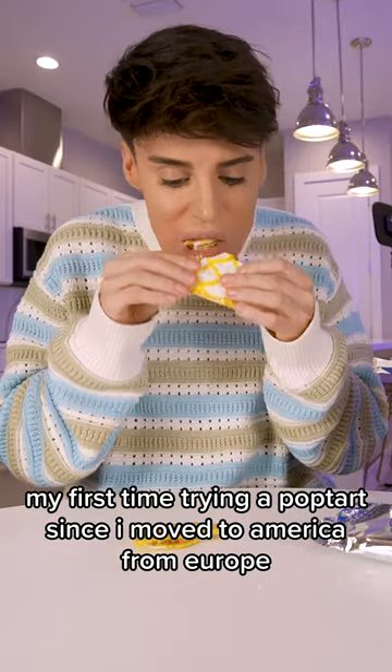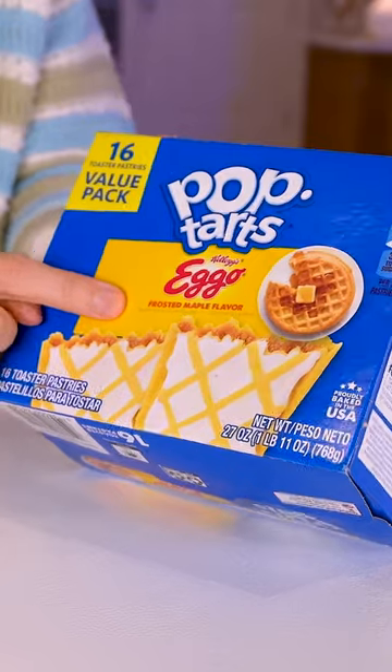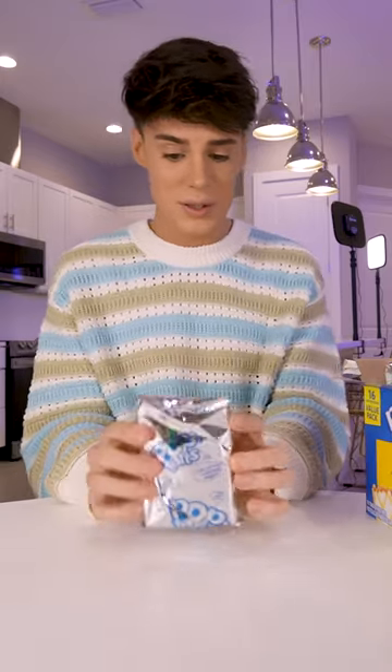My first time trying a Pop-Tart since I moved to America from Europe. This is supposed to be frosted maple flavor. Wait, it comes with two? I've definitely never had a Pop-Tart, so what a great time to have one.